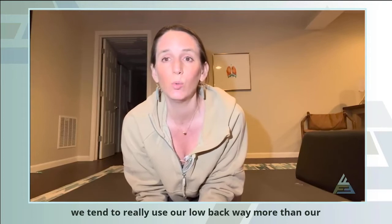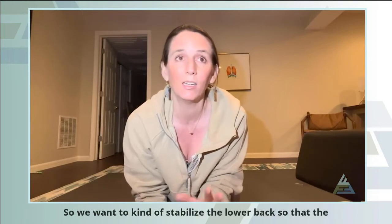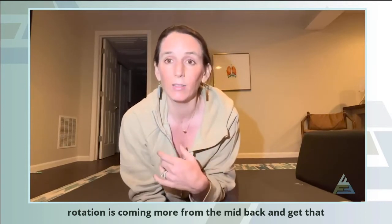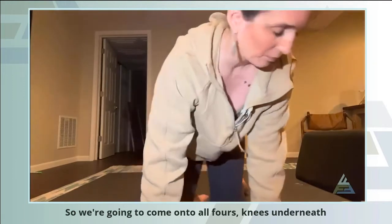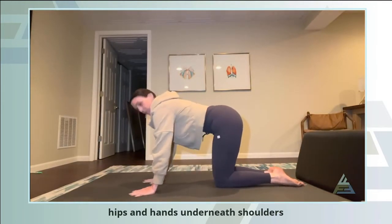We tend to really use our low back way more than our mid-back for rotation. So we want to stabilize the low back so that the rotation is coming more from the mid-back and get that good rotation there. We're going to come on to all fours — knees underneath hips and hands underneath shoulders.